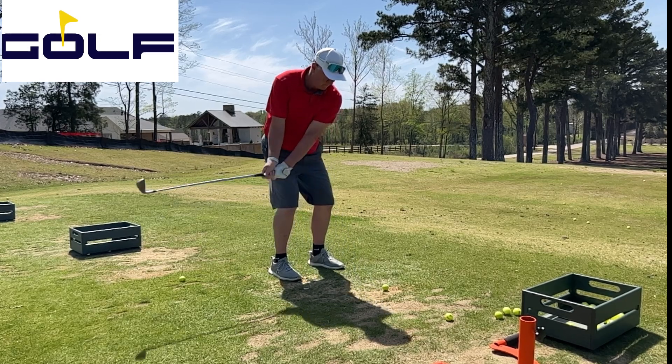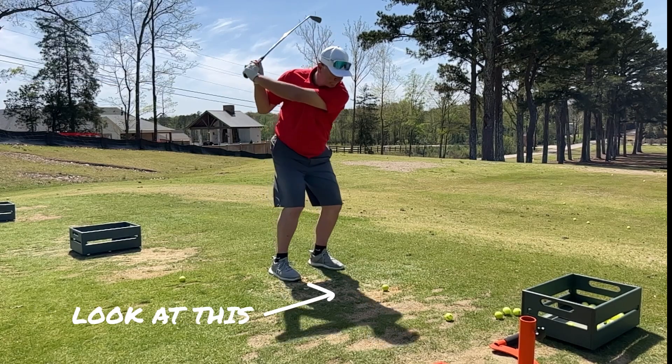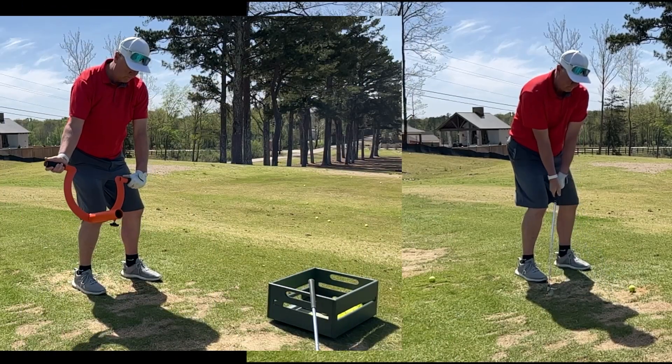So here we're trying to fix when the hips get open too early in transition — they jump out. And when that happens, I literally go ahead and top the shot. So head stays down — that's not the problem. So how are we going to fix it?